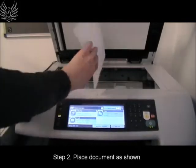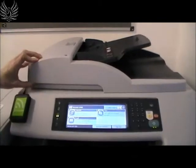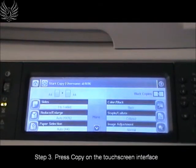Open the flatbed cover and place the document you wish to photocopy in the top left hand corner with the printed side down. Press copy on the touchscreen interface.